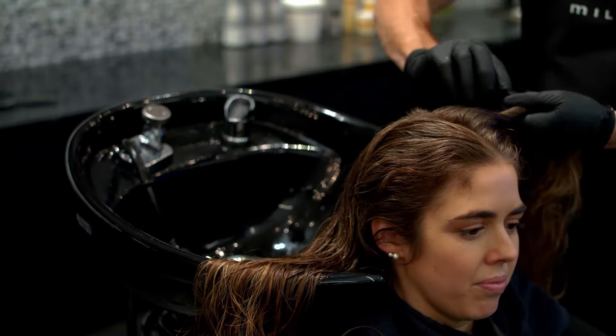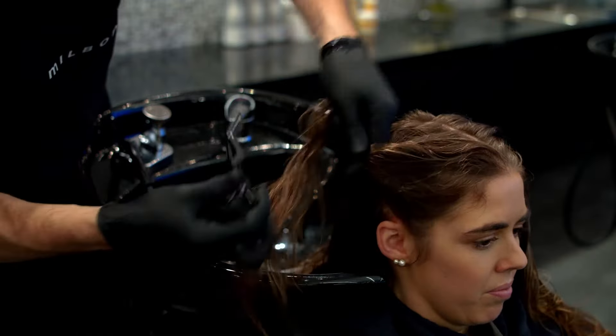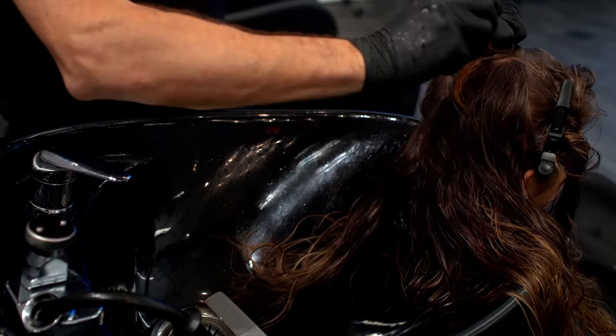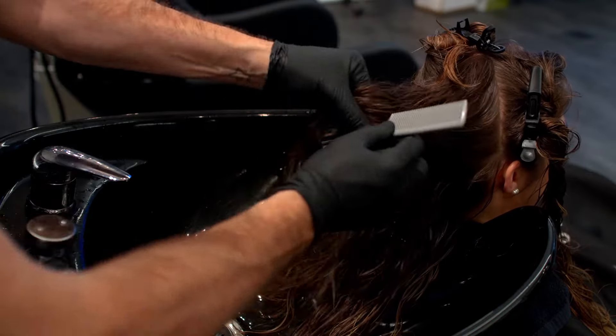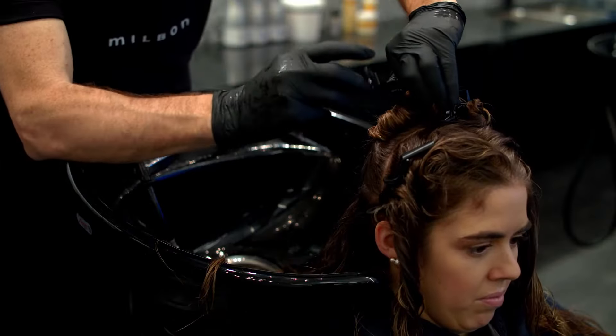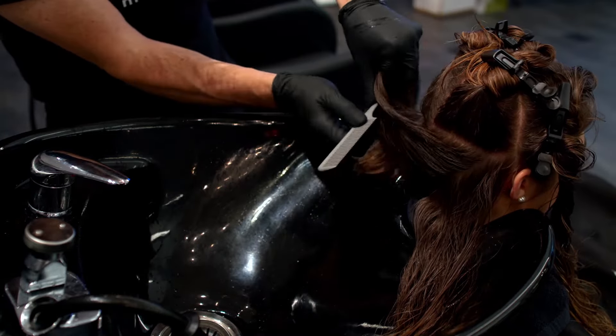Section the hair into four quadrants and isolate the front. Take a horizontal parting from ear to ear at the occipital in the back two quadrants. Carve out the back hairline.